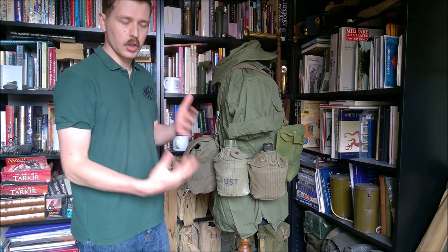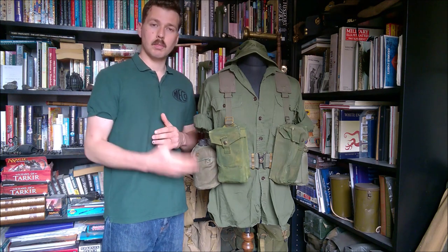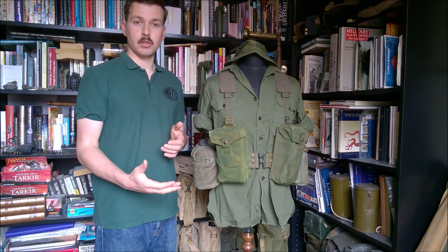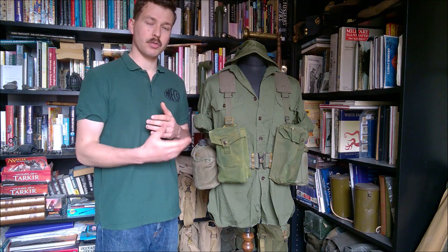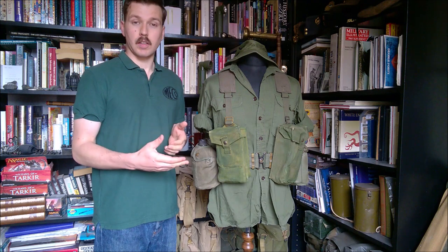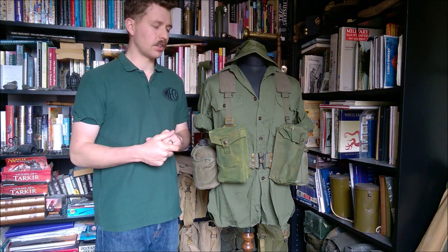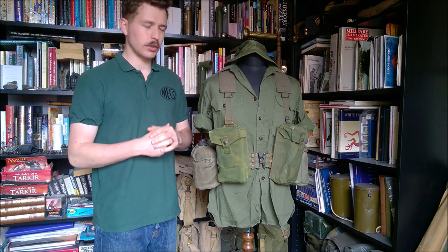So that's two canteens on this side, one on the other — a decent water load. That's a look at this mannequin representing a private in 5 RAR in Vietnam in 1966, still fairly early in Australia's involvement in Vietnam. They'd only just moved on to having the task force — this was 5 RAR's first deployment in country, their first tour of duty. Australia's involvement was developing at this time and the equipment was not yet up to spec, so there's a lot of improvisation going on, which is fascinating.